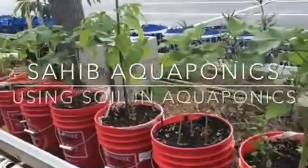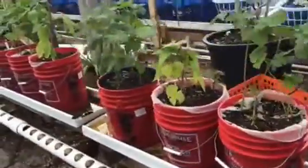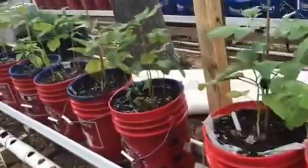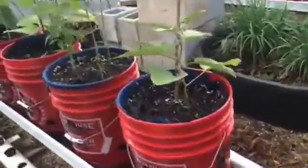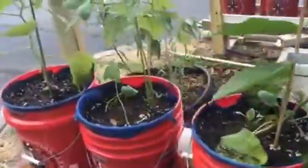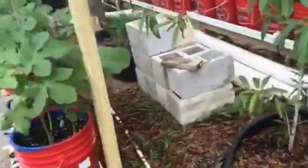Hello, this is Sahid. Just showing you a system that I've redesigned. Here is basically like the rain gutter system, only that this is the roof gutter system. We've got roof gutters here and recirculating water with our hybrid aquaponics using soil. This is in a commercial wasteland, an island that I've repurposed.